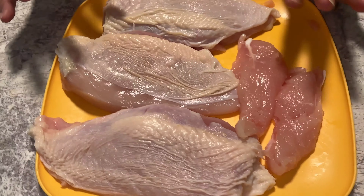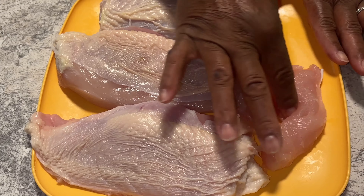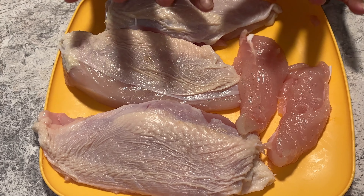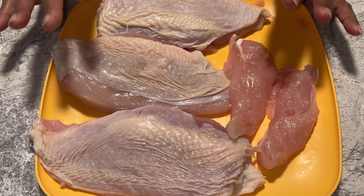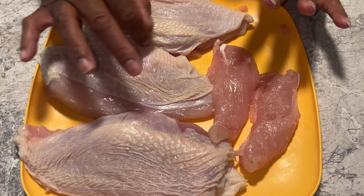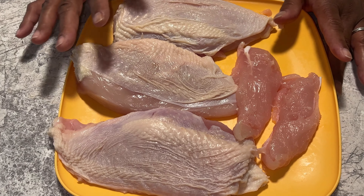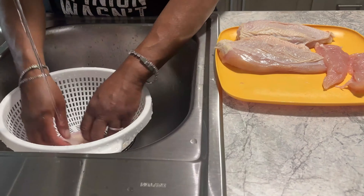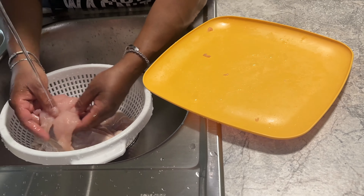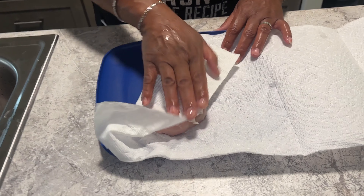I have three chicken breasts that I've cut the bone out of the back of, and two of the tenderloin chickens on the back. I'm going to leave the skin on. I'm going to rinse these off because I just got through taking the bone out and getting it all prepared. After we rinse them off, we're going to start patting them down, drying them off, and we're going to be seasoning.